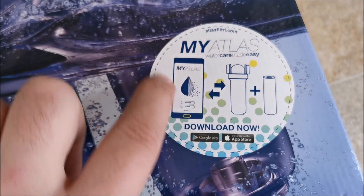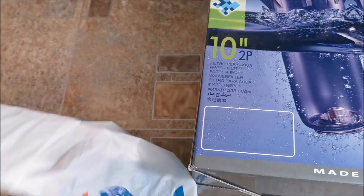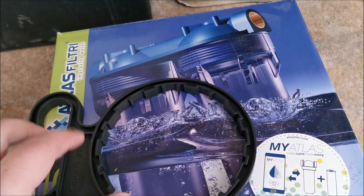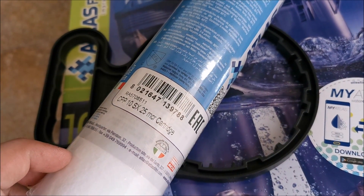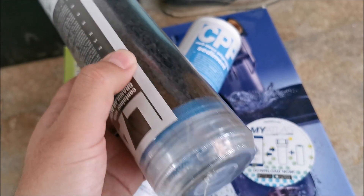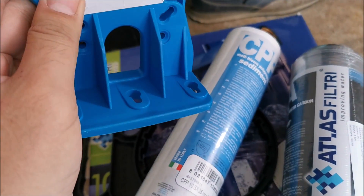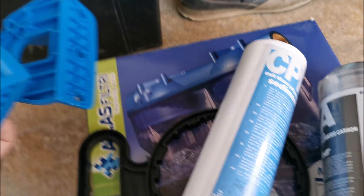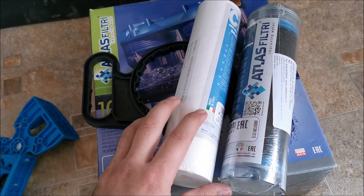They seem to have an app that you can install — probably to remind you when to replace your filters or to check them. In the box there's also a tool to open them up, because it's quite hard by hand. There's a particle filter, a charcoal filter, and two supports to mount them onto the wall. So let's get to it — decide the position, install the supports, put the filters in, and hope for the best.